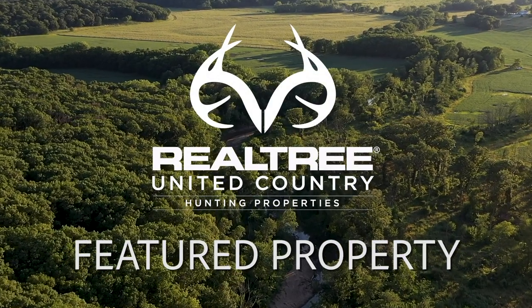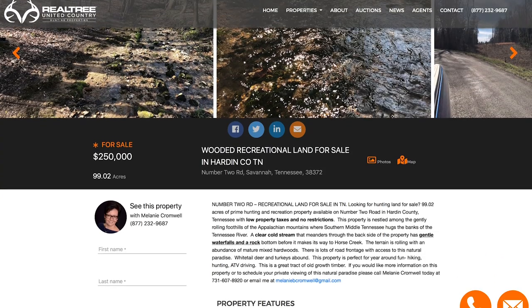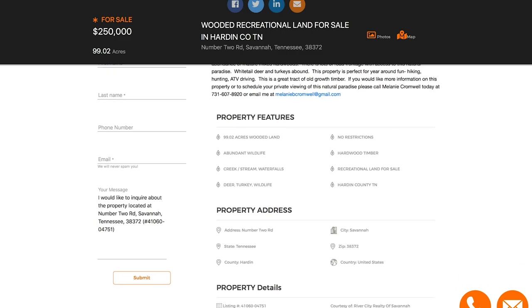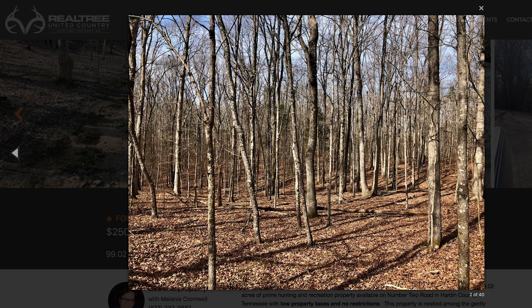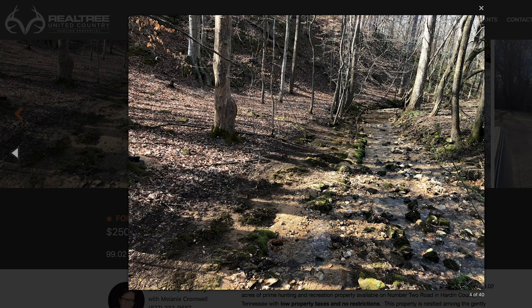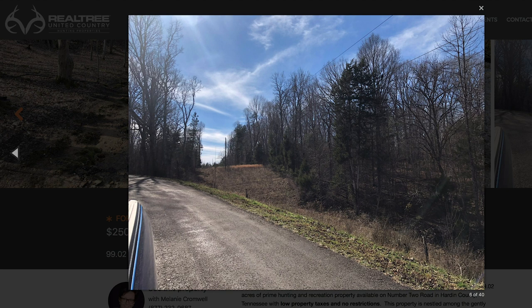This week's featured property is a really cool track from Hardin County, Tennessee. This 99-acre track has so much to offer. Beautiful old-growth hardwood make for a great place for deer and turkeys to live year-round, and the cold meandering stream that goes right through the middle of the property makes for a great place to water wildlife and really hold a lot of it. The property is located in the foothills of the Appalachian Mountains, and with the beautiful stream going through it, it makes for a beautiful setting.